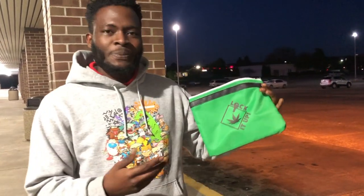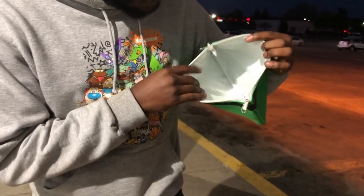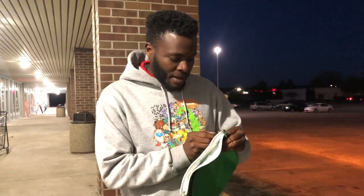The bag itself is nothing special. I got mine in green, but you can get a different color too. You just open the bag, and the bag itself is big, so you can fit a lot of product in here. Also, it comes with a little lock right here.